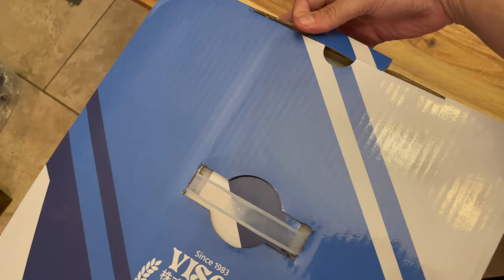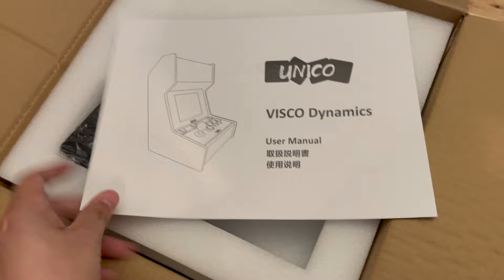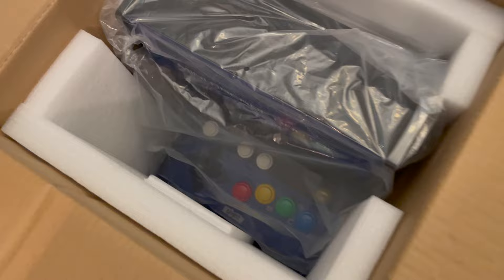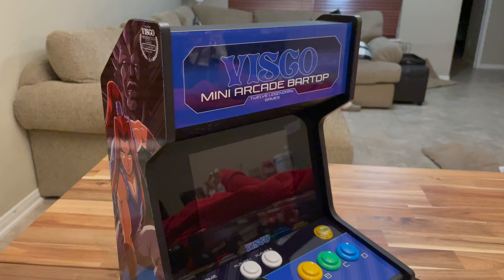Going ahead and opening it up — it's pretty simple, just a basic tab. Lifting the flaps you've got a user manual, the AC adapter, pretty much standard. The bar top itself is inside protected by foam and plastic. I'm going to go ahead and remove that and take a look at the unit itself.